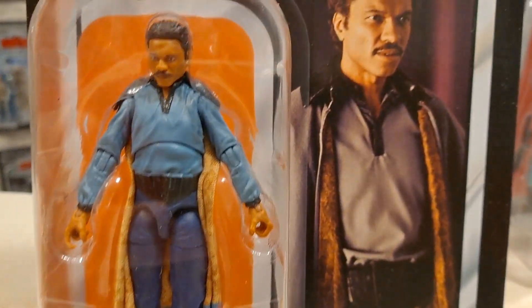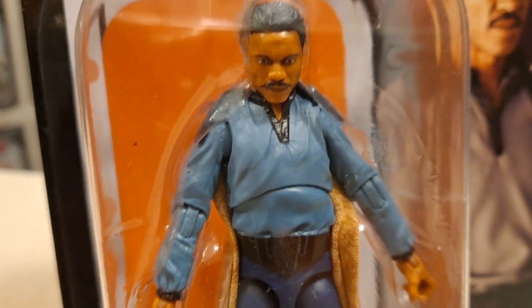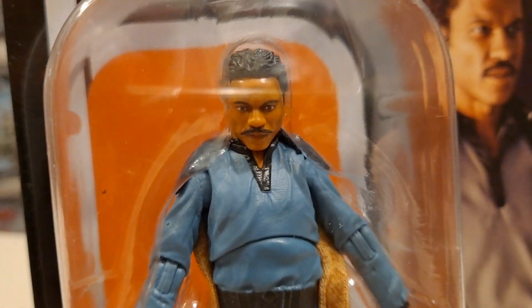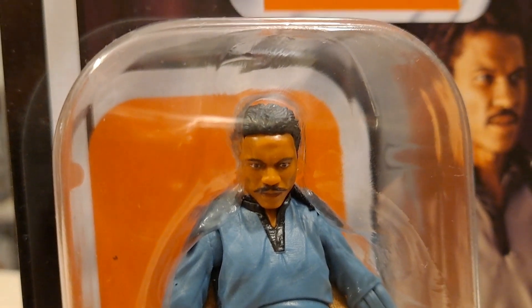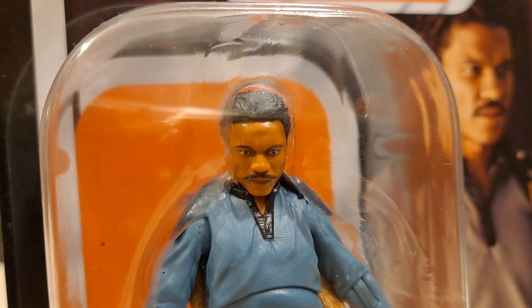And here is the latest, which is nice - they've finally given us a kind of definitive version. Going straight in on the face: the skin tone is kind of disguised by the orange of the background, but he has got this kind of gold color, which is weird. But at the same time I can forgive it because I can really see Billy D. there, man.